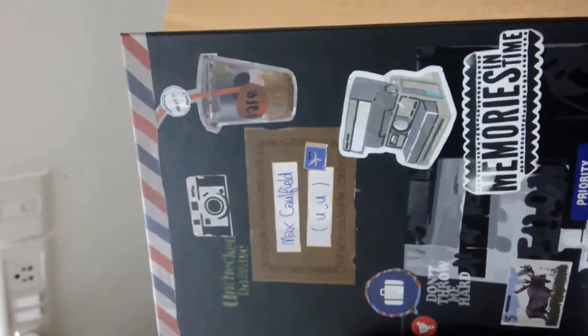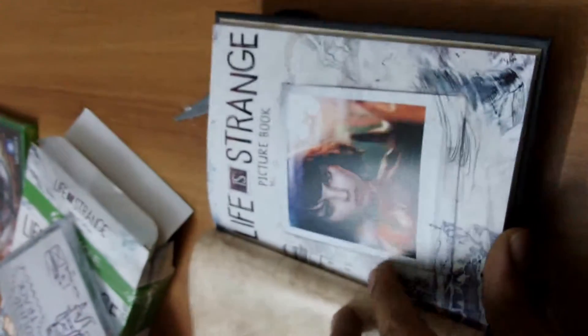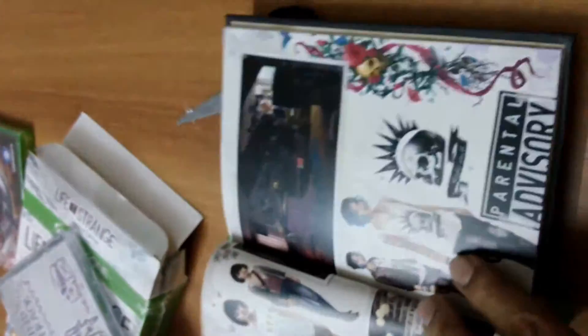The art book is titled 'Max Caulfield: Memories and Time.' Let's quickly open it and see what the art book looks like. So it's a picture book, and here you have character design of the lead character, then you have a look at the other characters.